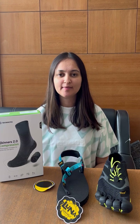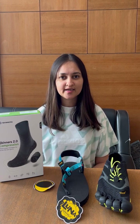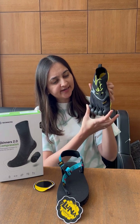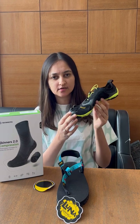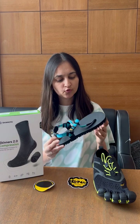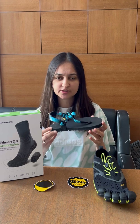We have 20,000 plus barefoot customers and they all are happy. So the first question is: why should you get barefoot shoes? Because they are very lightweight, flexible, they provide very good grip and they are extremely comfortable. All the barefoot shoes have a wider toe box. They are shaped in a way where your feet are accommodated very nicely and your feet get proper space to move. These shoes provide very good grip and thus your feet will be working at their best potential.